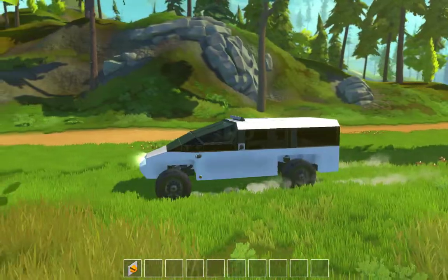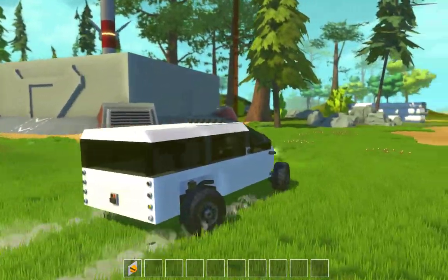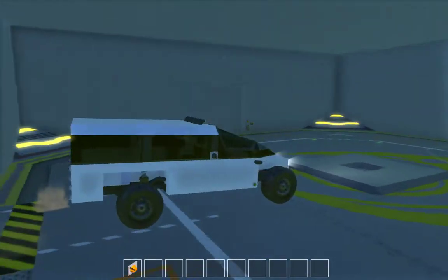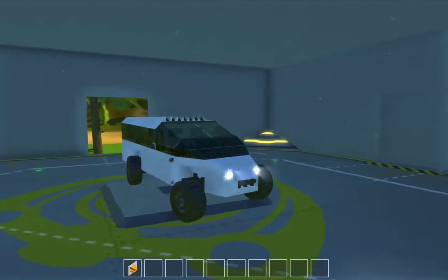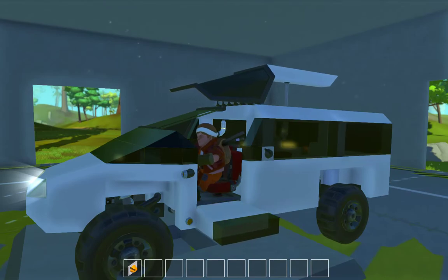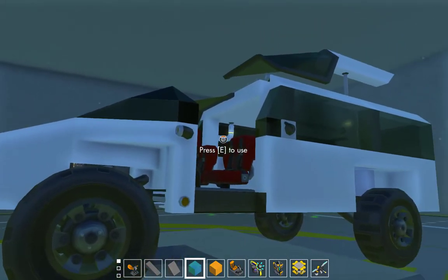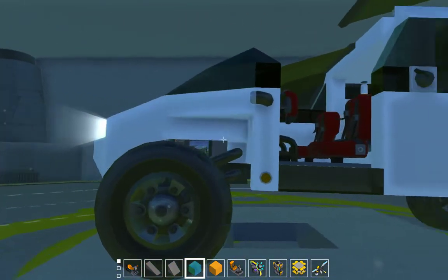So yeah, that is my new concept — the van, or van concept, whatever. It's not quite done; I'll still slowly work on it until I'm completely happy with how it is. I'll be putting in a light controller of some kind so the lights properly work, and I'll be working on the interior a little bit more and whatnot.